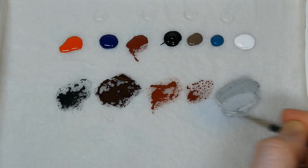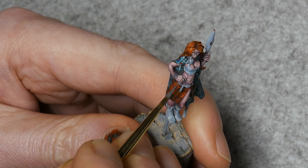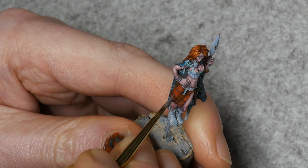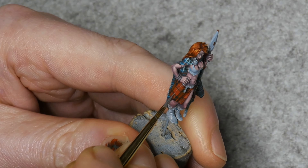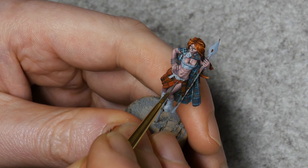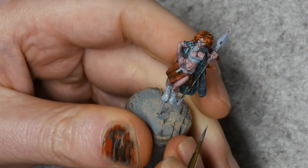Again, try and relax when you're doing this. Use a light touch and paint with the tip of the brush, using soft even pressure so that you keep the line the same width throughout. If you need to stop and reposition the model, that's okay — just be careful to start the line where you left off.